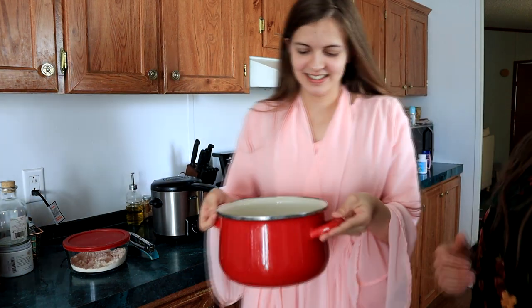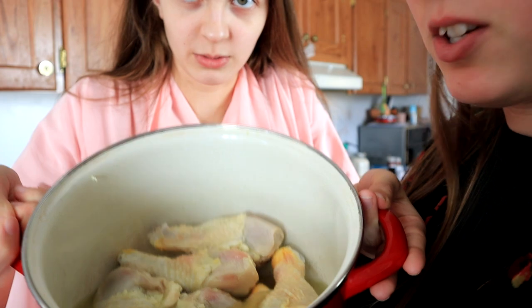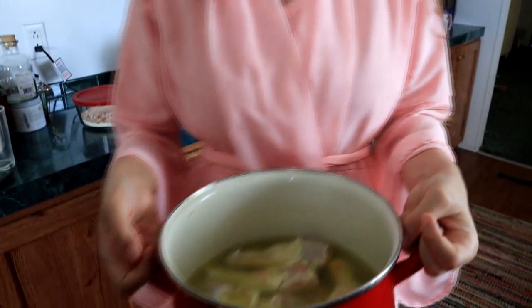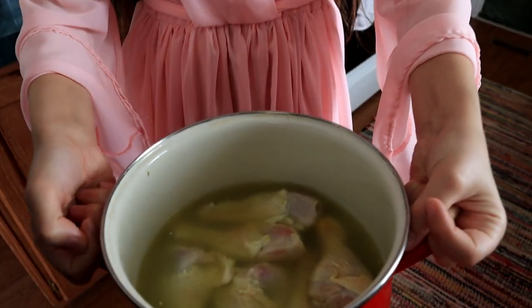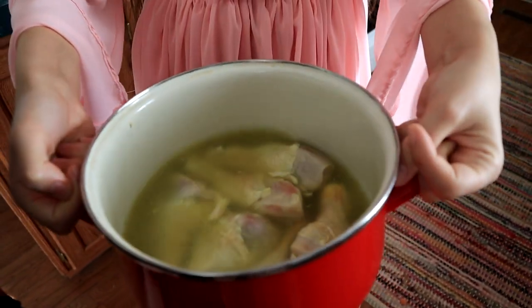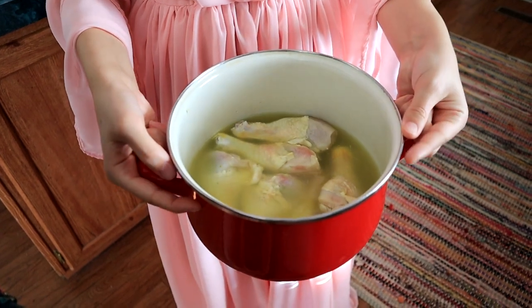There's pickle juice in there — it smells like pickle juice. This chicken has been marinating overnight in pickle juice. Like we said, this is an optional step, but it'll give your chicken a nice pickly flavor.